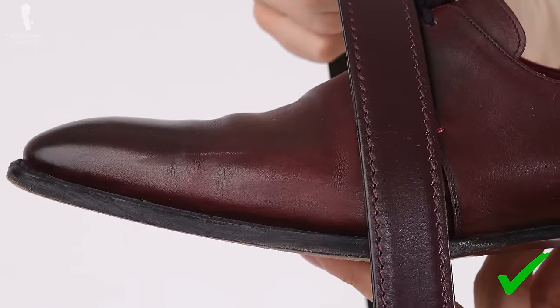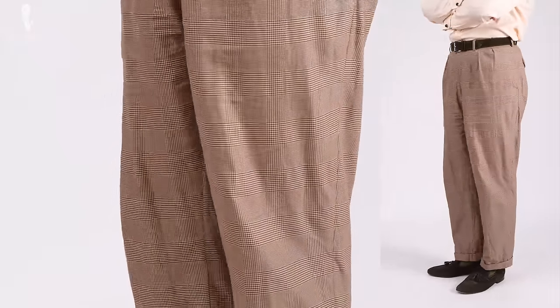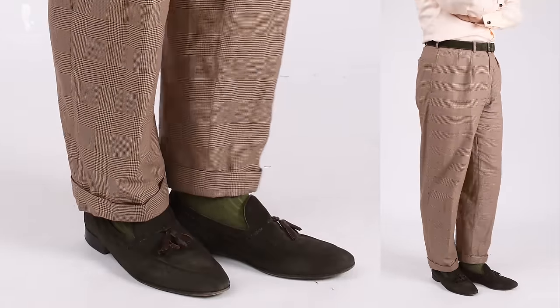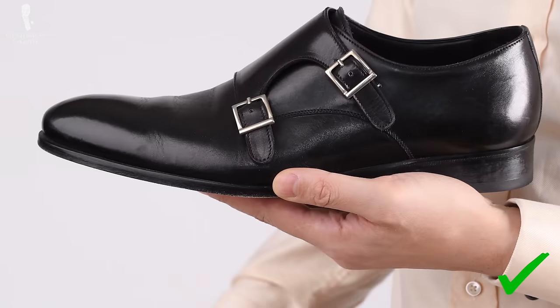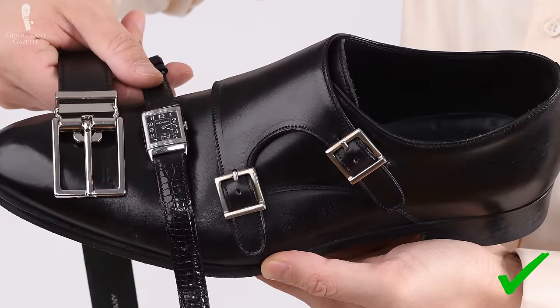We recommend that you match the color of your shoes and your belt as closely as possible. Fortunately, because there's a visual distance between your belt and your shoes, it doesn't have to match a hundred percent — it just has to be close so visually it appears to be the same. The more formal the occasion, the more important the color matching aspect becomes. So if you have black monk straps with a silver buckle, you should match it with a black leather belt and a silver buckle. Matching a black pair of shoes with a black belt is fairly easy because black doesn't come in any other shades.